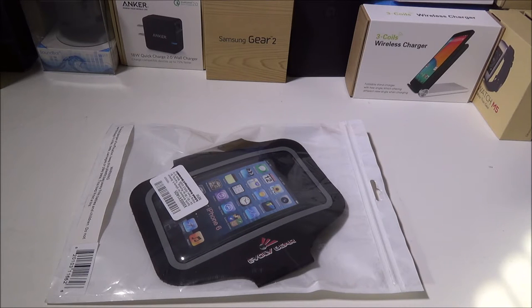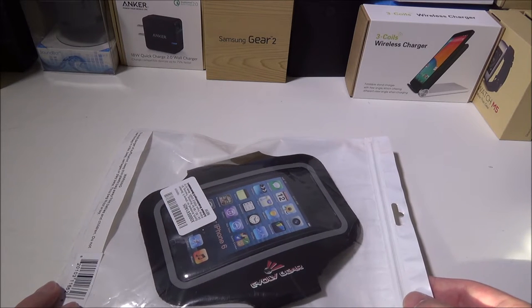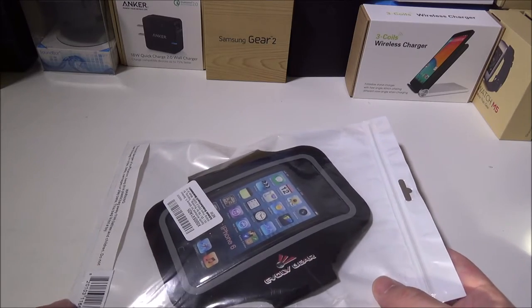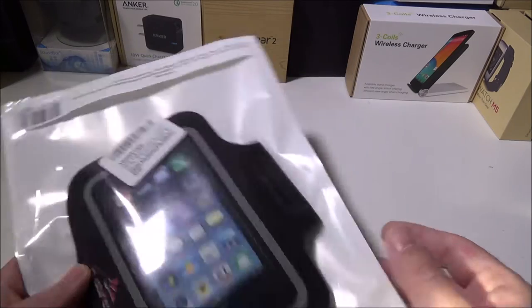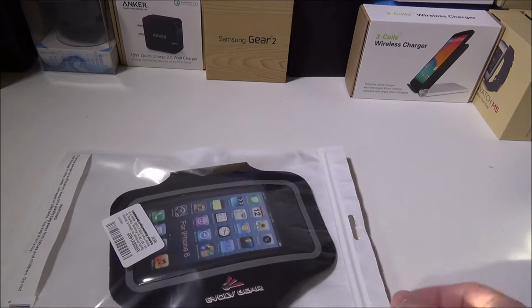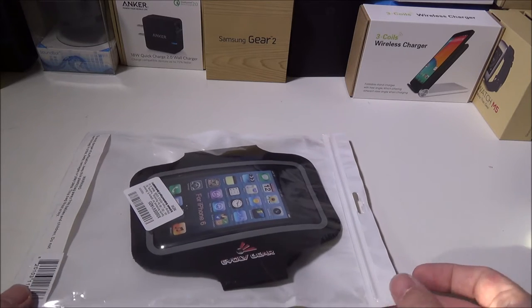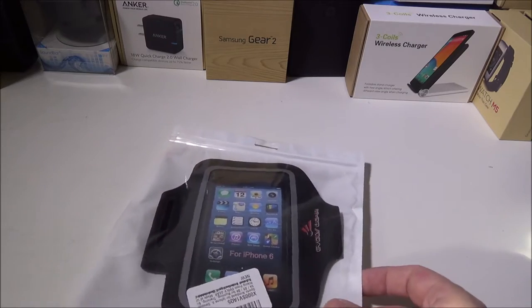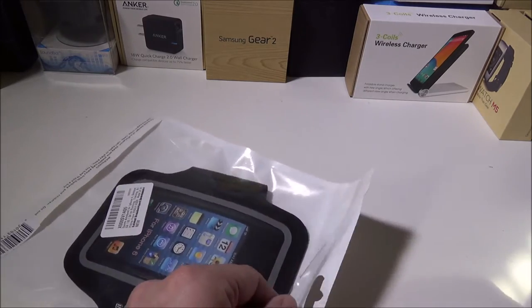Hey everybody, it's Luke over Galaxy Tech Review, and today we're going to go over the Evolve Gear. This is a smart sports armband specifically designed for the iPhone 6, but it also accommodates the S4, S5, and S6. We actually shoehorned a Note 4 into this and it still fits. You can get it on Amazon — I'll leave a link in the description below — for $24.95, and I'll leave a link to Evolve Gear as well.